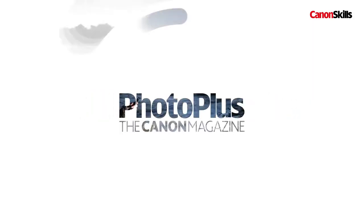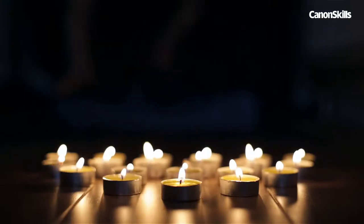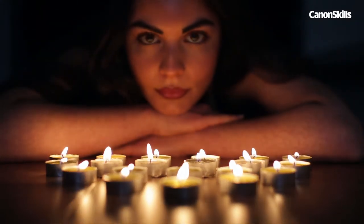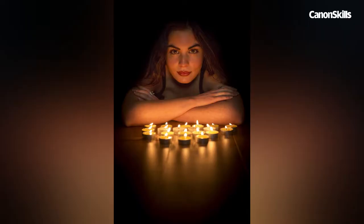Today I'm going to show you how to use candle light for some atmospheric portrait shots. Using candles is a simple yet effective way to capture some nicely lit portraits in your home, with the warm candle light creating an evocative atmosphere. But you need to follow a few key techniques for the best results.